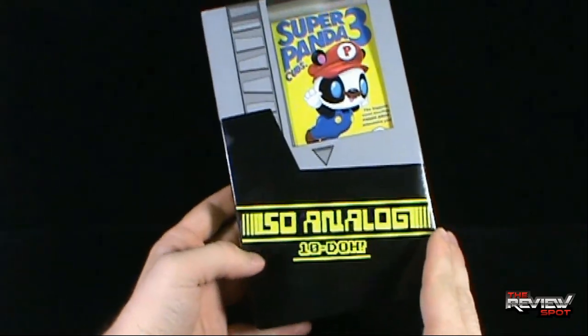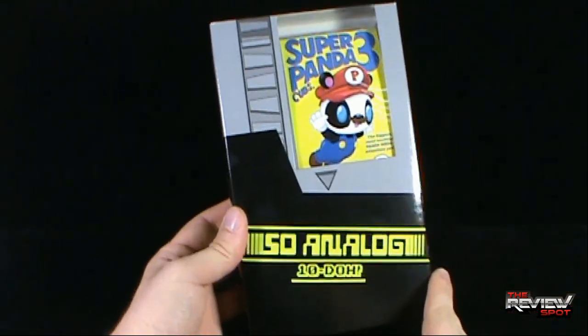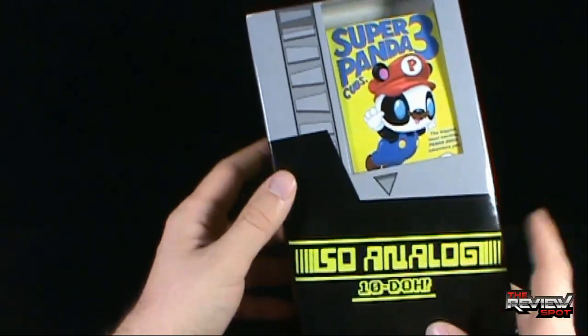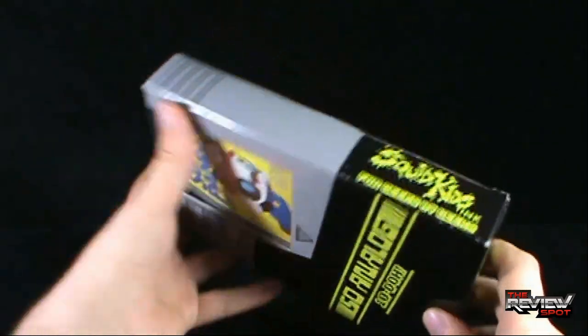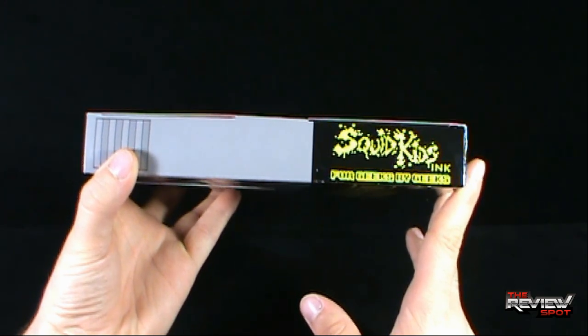The packaging itself features the traditional black sleeve. We've all been there at some point — we've had the cartridges with their black sleeves. The grey cartridge sits at the top of the box. On the side of the box, it reads Squid Kids Inc., '4 Geeks by Geeks.'